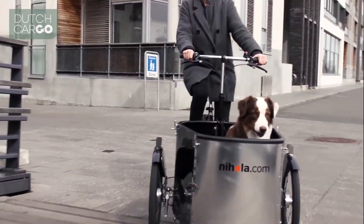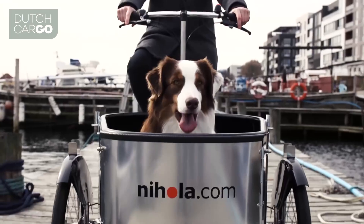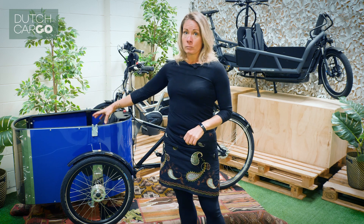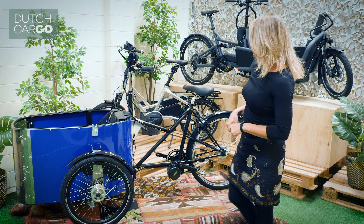So this is a tricycle. A tricycle has three wheels — in this case, one wheel on the back and two wheels in the front. The kids, your shopping, or your dog can be in here. There are two seats for the kids to sit in with a nice seatbelt securing them.